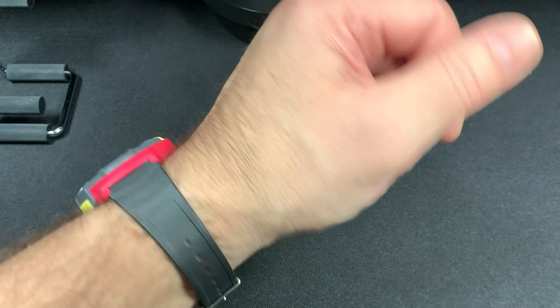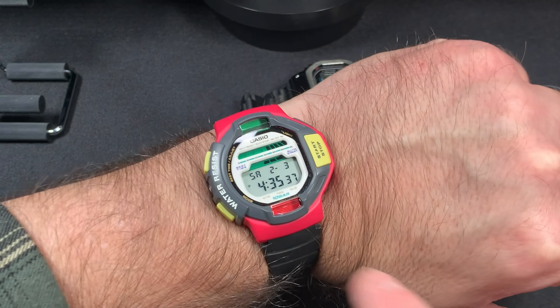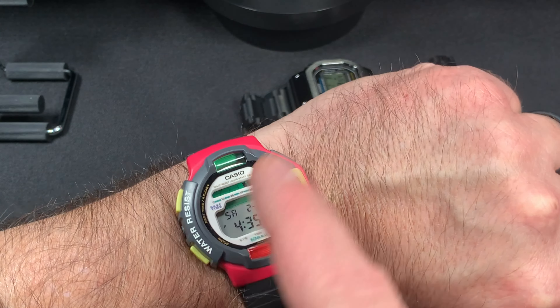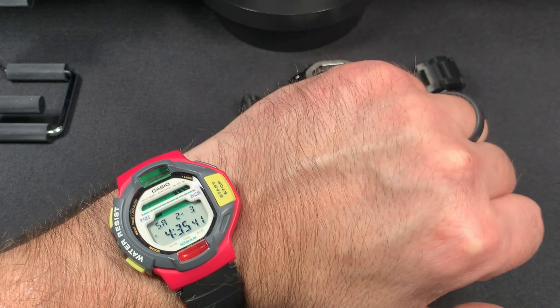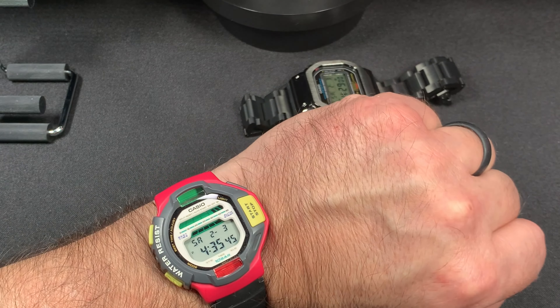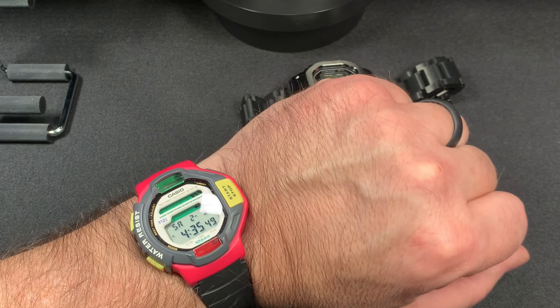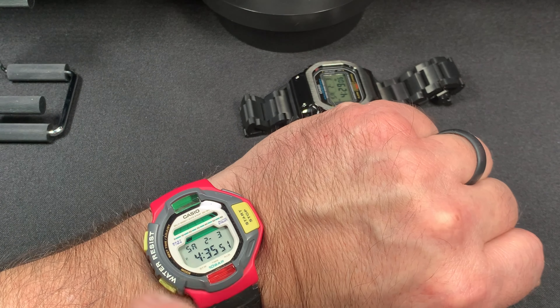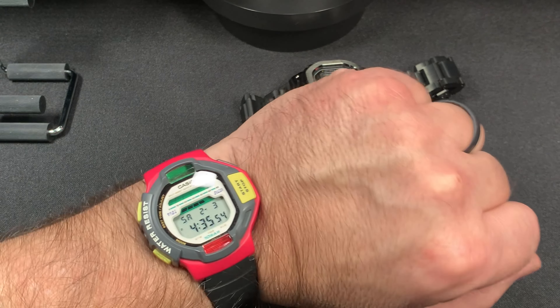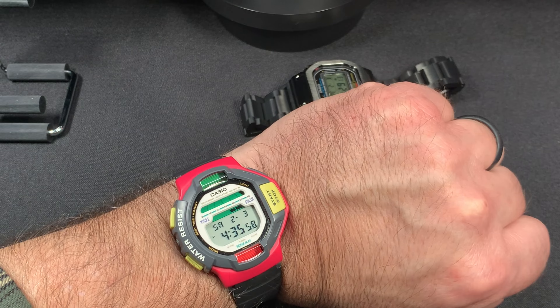I have a 7.5 inch wrist and it fits really well — it looks really good. I like that red and yellow, and the LEDs are really cool. I like these gadget watches from Casio back in the 90s, where they have the compass, altimeter, and barometer on them, plus the games and stuff. It really makes them cool — something unique that Casio does.